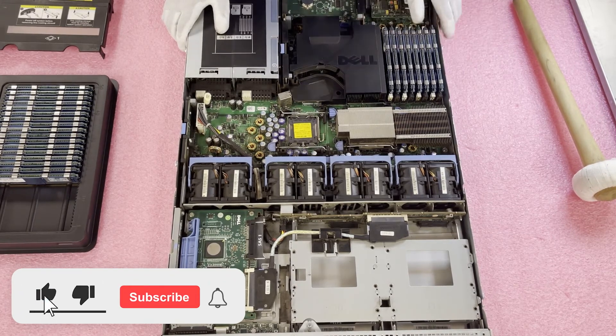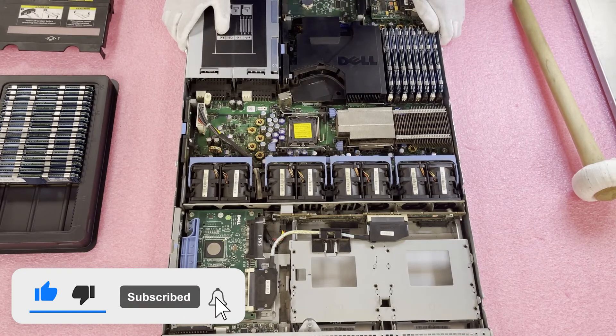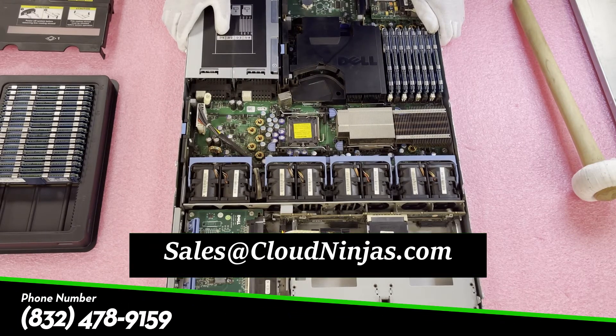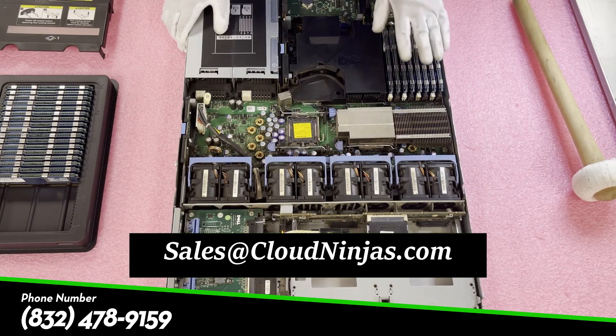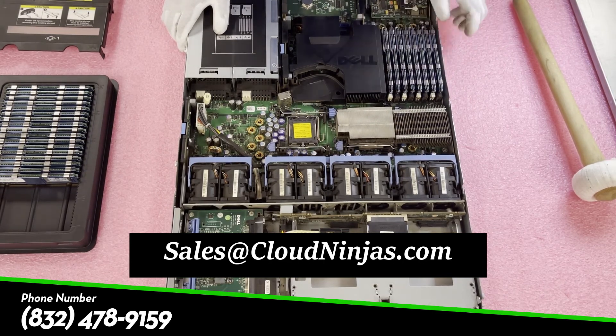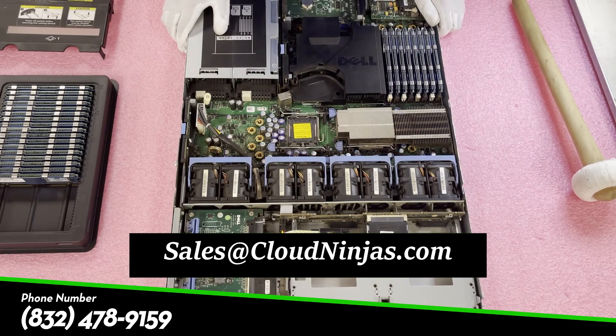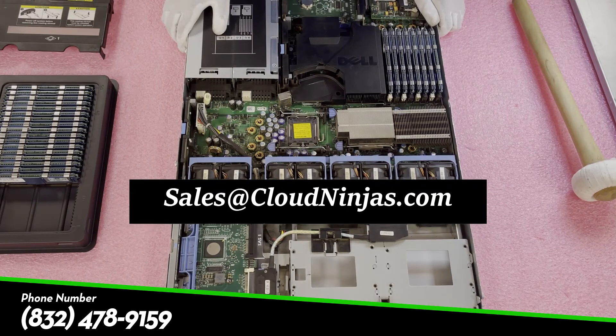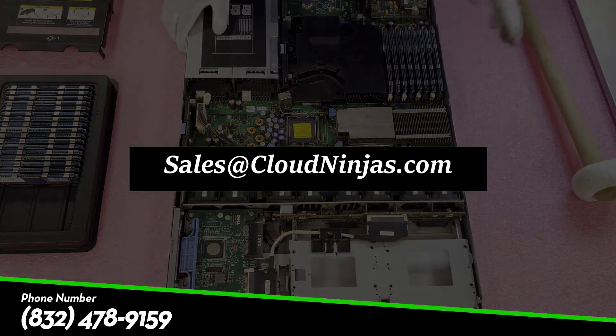I really appreciate you guys stopping by today. If you need an upgrade for your Dell PowerEdge 1950, please reach out to sales at cloudninja.com. Our team would love to help you — we've probably got two or three thousand of these eight-gig modules in stock right now, so we can definitely support you and ship right away. If you made it this far in the video, click that like and smash that subscribe. Thanks for stopping by and have a wonderful day.